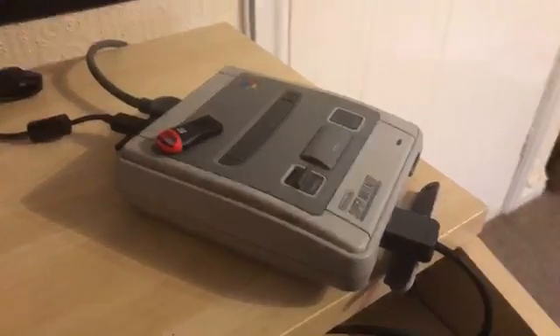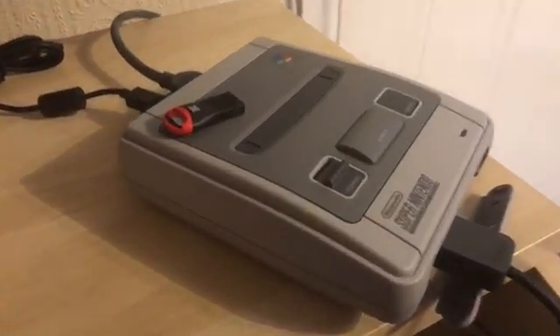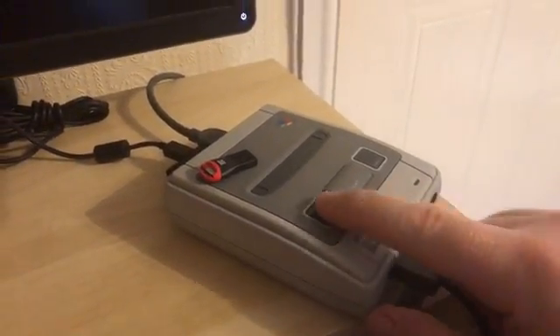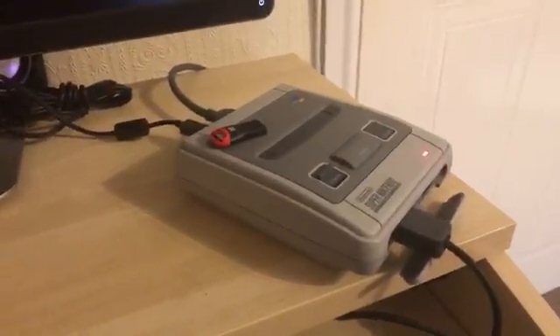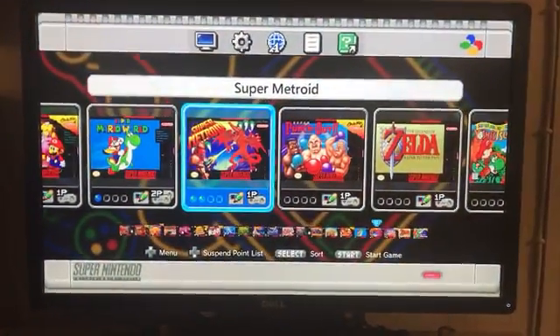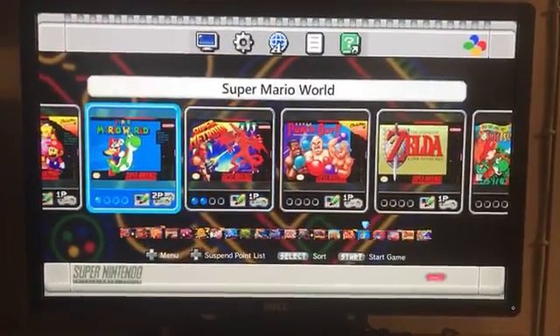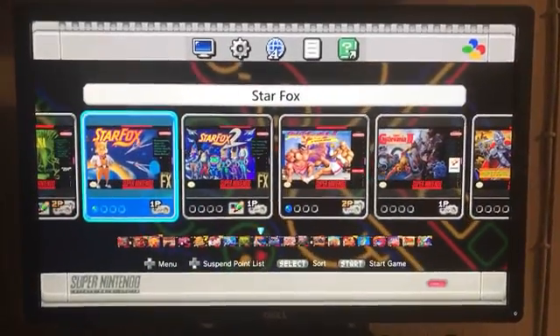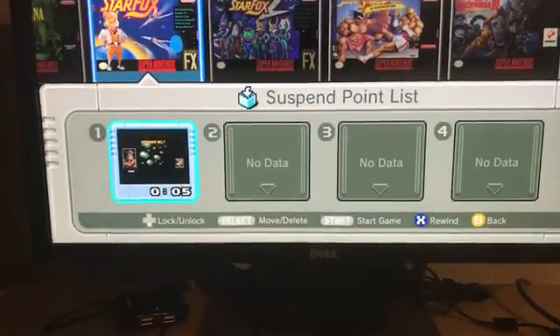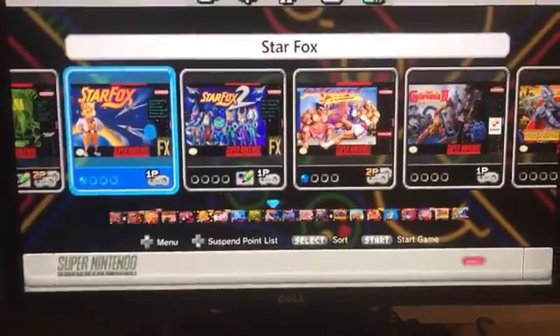What I want to show you now is the standard booting of the European SNES Mini — the classic — and what I've got on there. This is just a custom boot screen that I've added. And there's the standard European Super Nintendo, as you can see. It's not the Japanese one because it hasn't got the light background, and it's very clearly got the European kind of design layout to it.